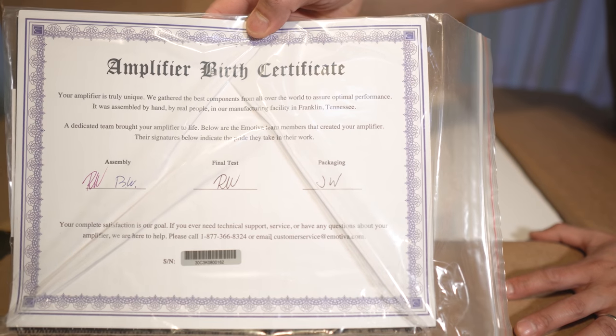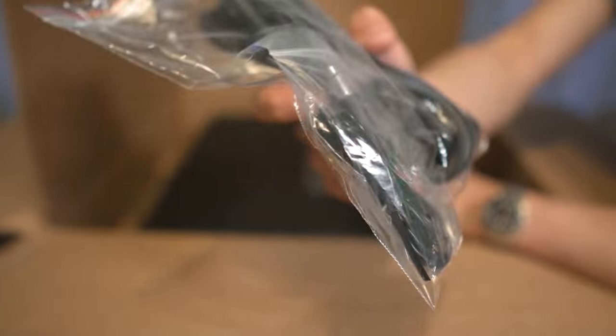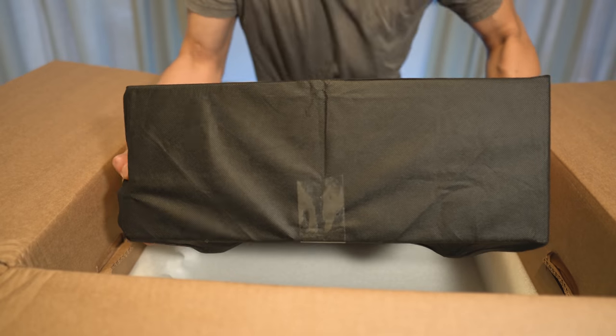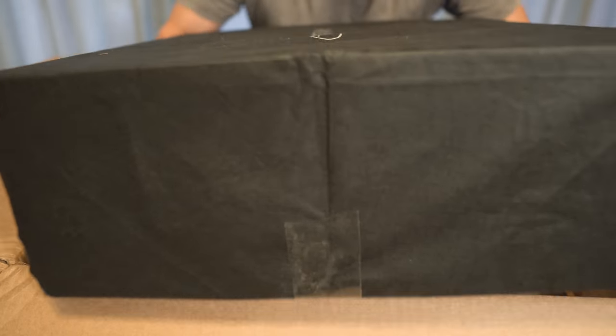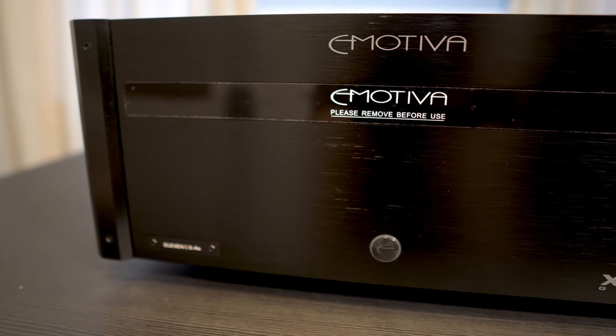Inside we get the birth certificate and an accessories box with the power and a trigger cable. The XPA11 is an 11-channel amplifier and retails for $2,000. It is made to order direct from Emotiva.